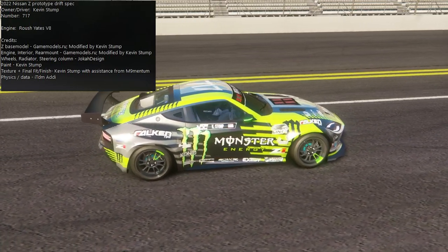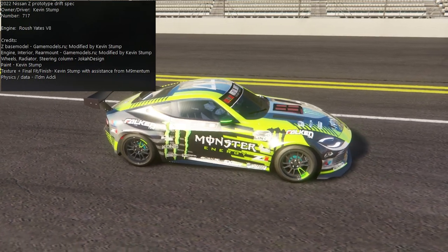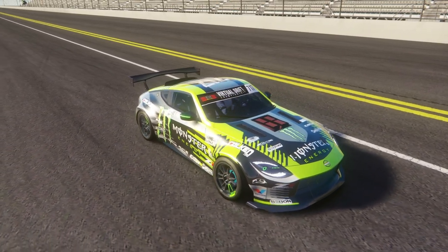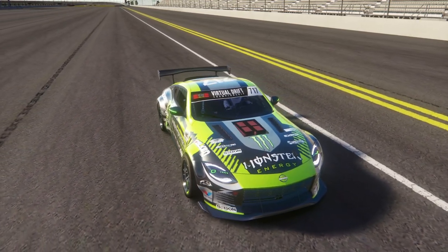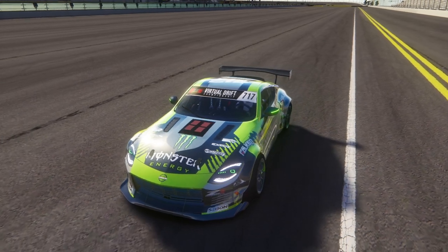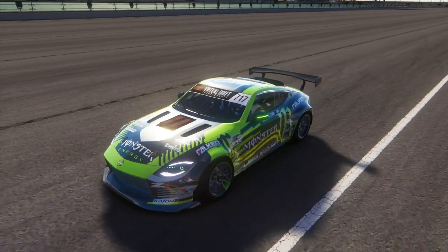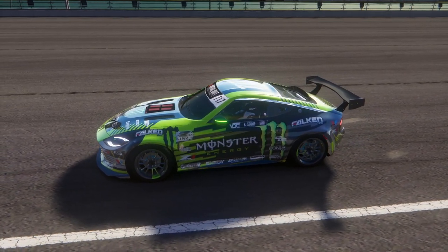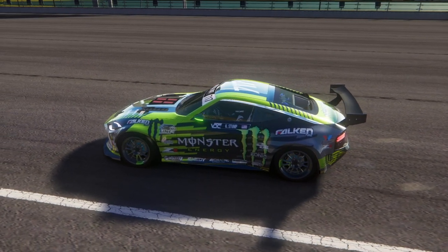Kevin Stump, with the assistance of momentum, physics, and data by myself, Tandem, and Eddie. Tandem and Eddie have been working really hard on some big things we're going to be releasing. But we're going to go full send in this car because it's definitely loud, and I can't wait to get my hands on the wheel.